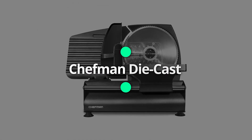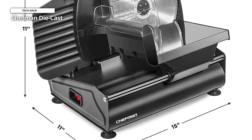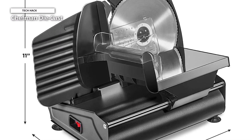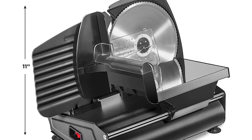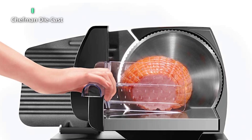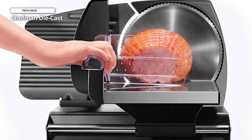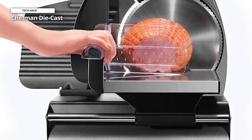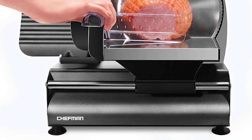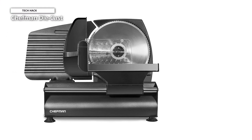Next is the Chefman die-cast. One of the cheapest meat slicers ever tested, it's difficult to expect this equipment to work as well as professional meat slicers given that they all cost several times as much. However, that does not imply that you should disregard it straight away. This 9-inch by 12-inch deli slicer has a modern, modest design that fits well on most worktops and cabinets, making it ideal for preparing gourmet dinners or weekday lunches. Foods can be easily slid through thanks to a strong 180-watt AC motor and serrated stainless steel blade.